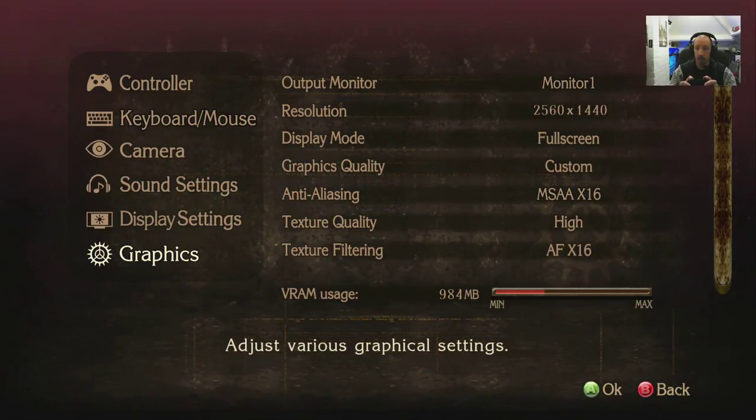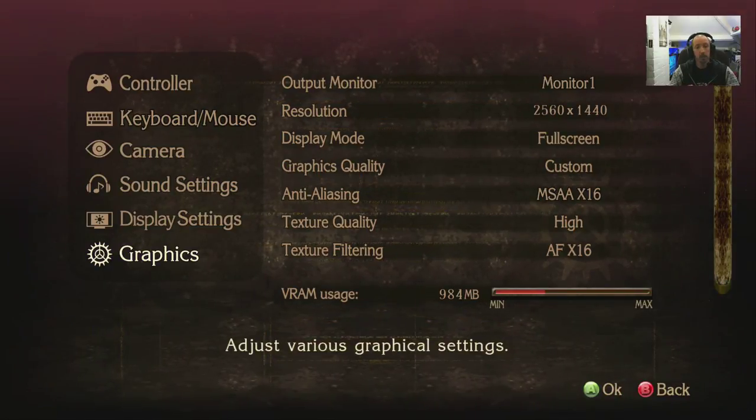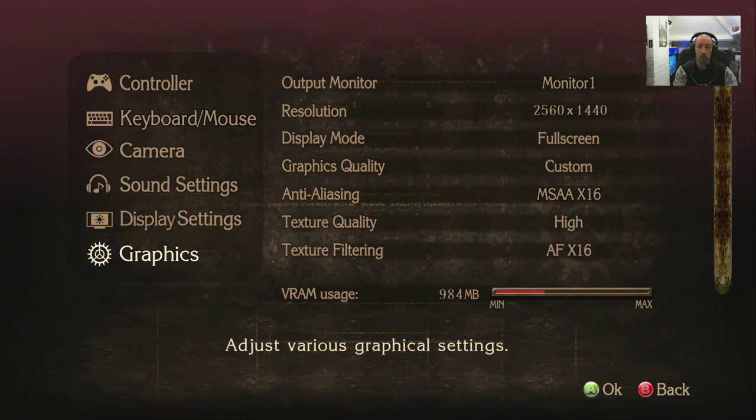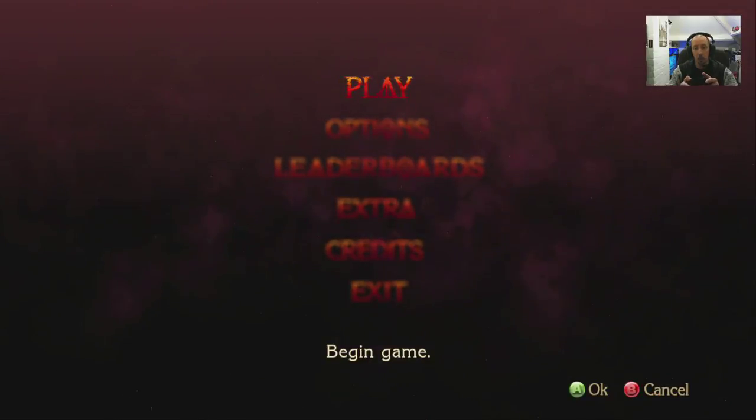Let's see how this runs. We're on a 7200 RPM hard drive, recording with a Samsung SSD using Radeon ReLive software, on Windows 10 Pro also installed on an SSD, with an Intel CPU.